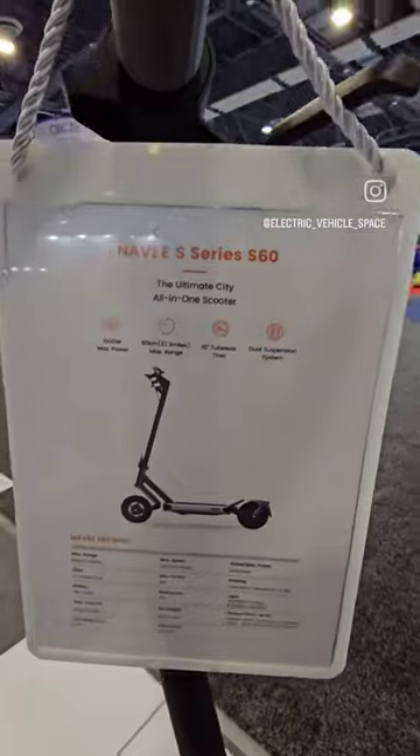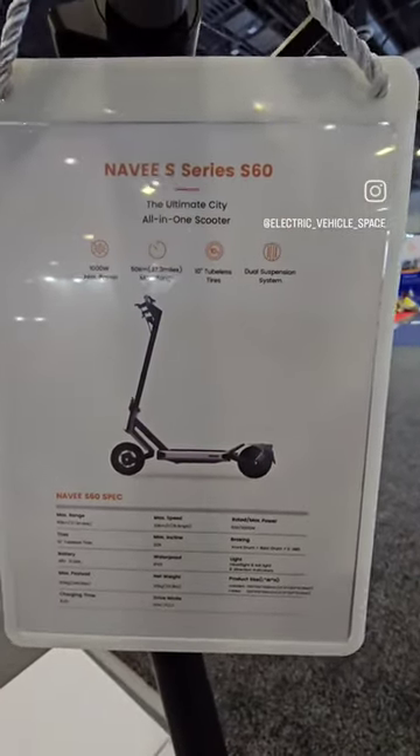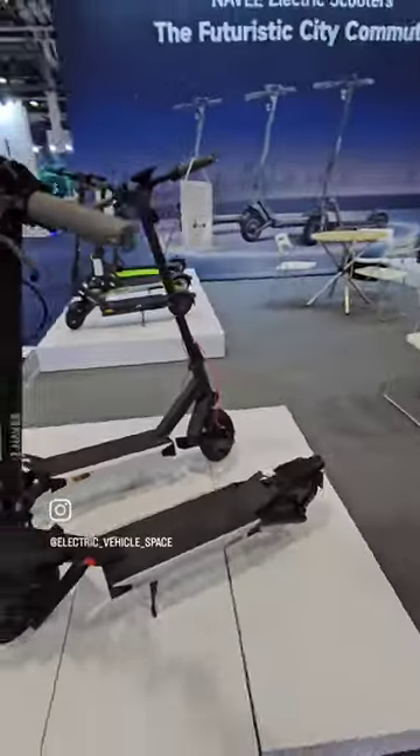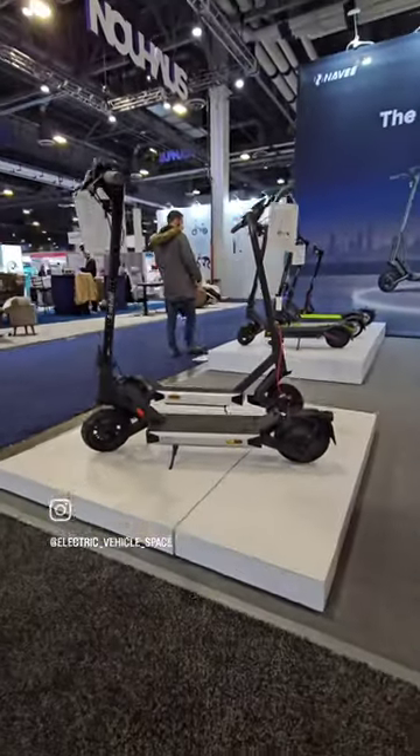You can pause it and read the specs, but it looks pretty sick. Love it — really different than anything I've seen so far.